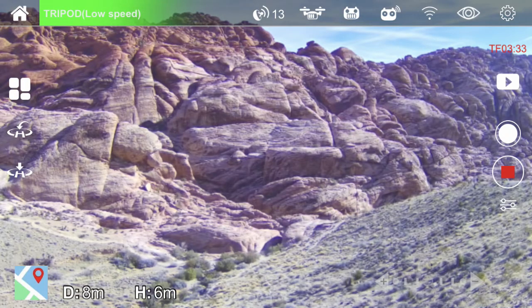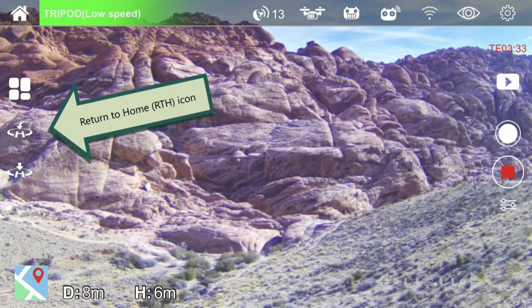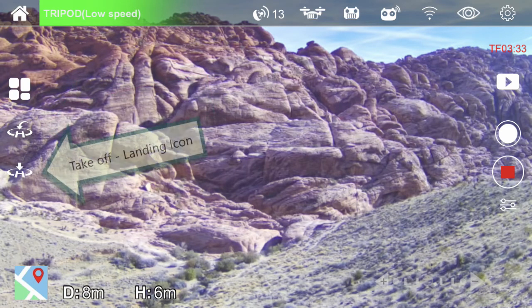The image on the screen is the view from the drone's camera, which is quite helpful when positioning the drone and camera angle. The return home icon — when touched — puts the drone into RTH mode and returns it to land at the initial takeoff spot. The takeoff and landing icon works exactly the same as the button on the controller.